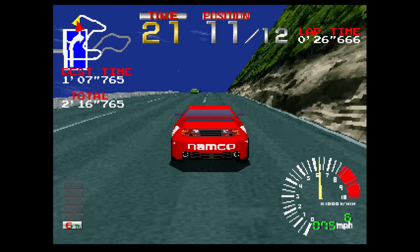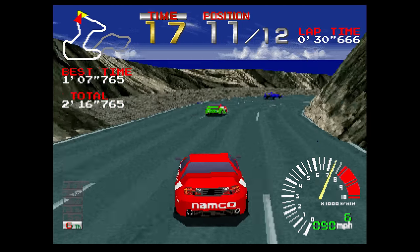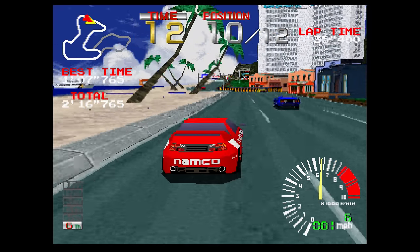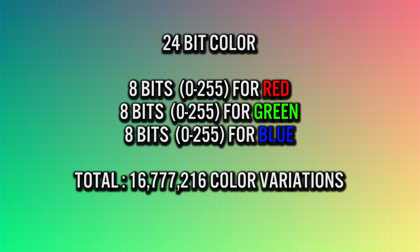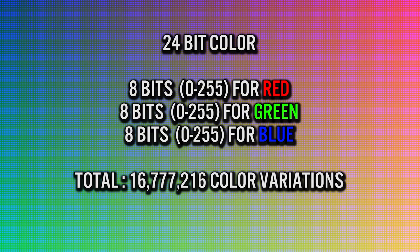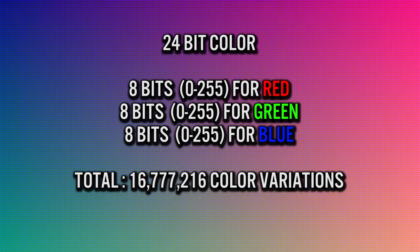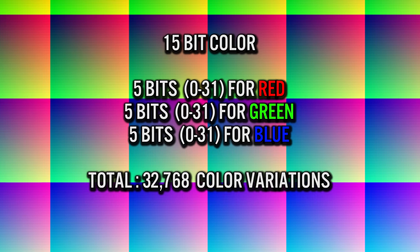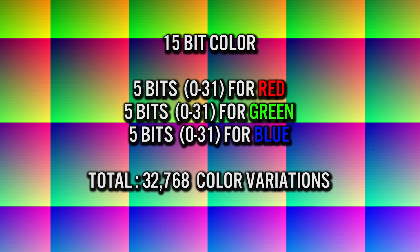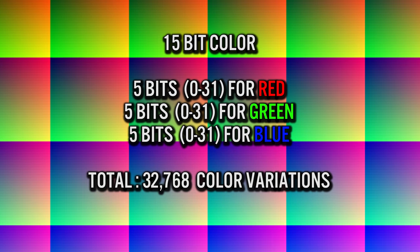The PlayStation would store its graphics in video RAM, or VRAM. The PlayStation had one megabyte allocated for VRAM and would store its graphics as either 24-bit or 15-bit in depth. 24-bit color depth means 8 bits for red, 8 bits for green, and 8 bits for blue — a total combination of over 16 million color values. 15-bit would mean 5 bits per channel, giving over 32,000 unique color values.